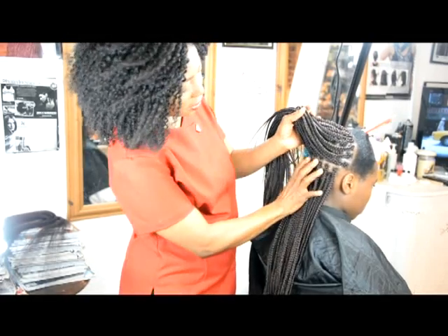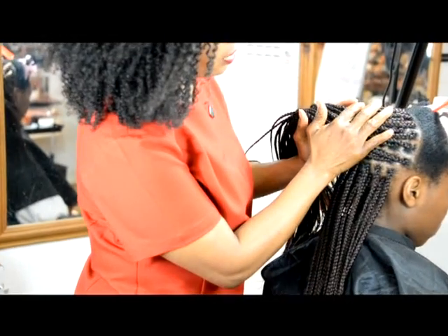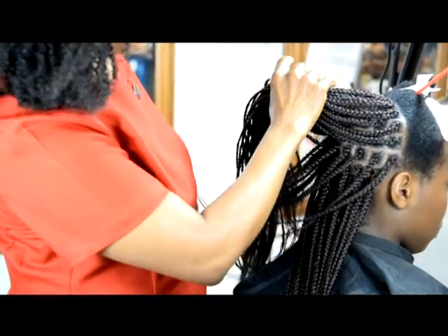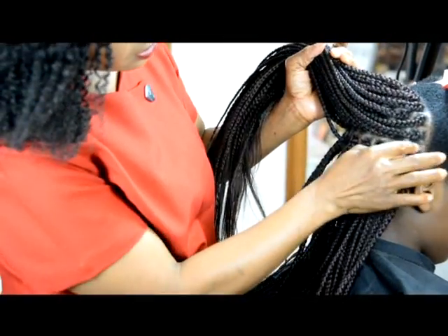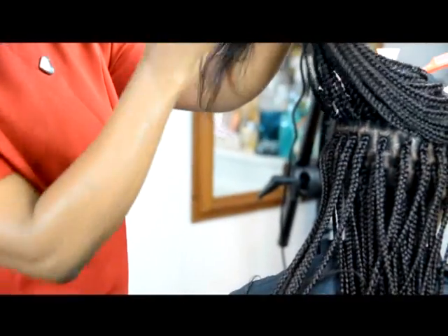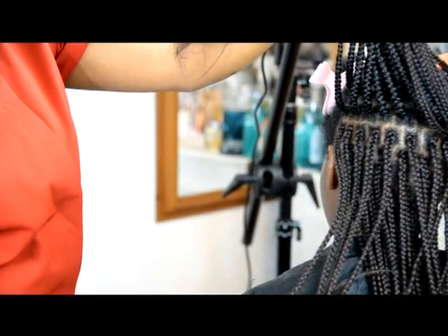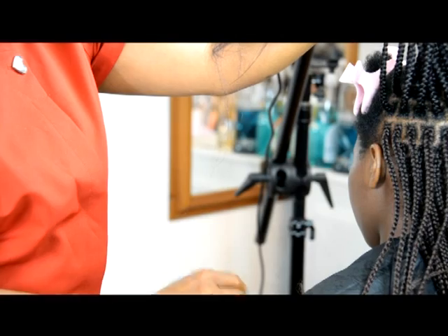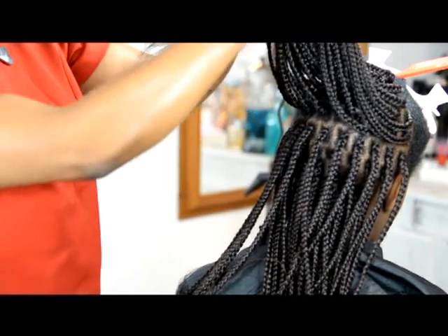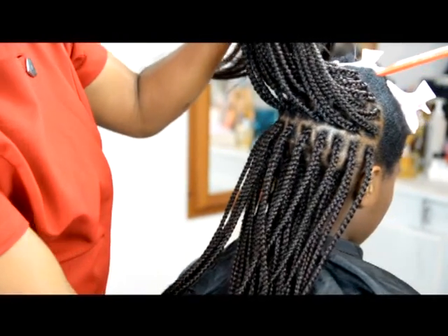We've finished the first block. Now we're on to the second block, which we've finished as well. This is our section — you take it straight from there, slowly to the other side, and that carries on.